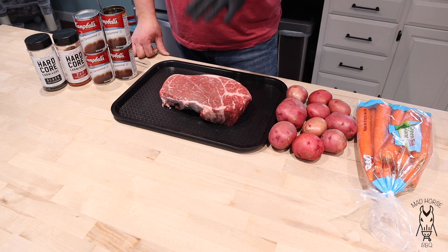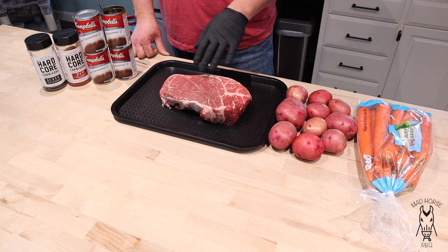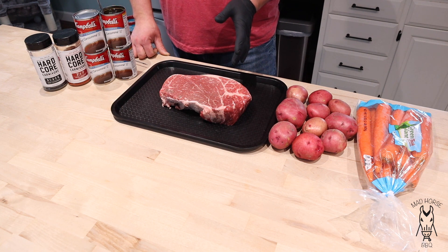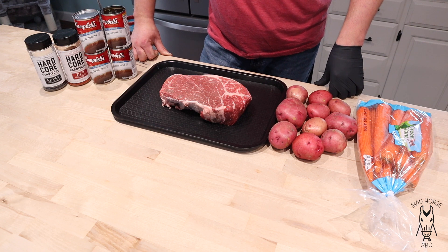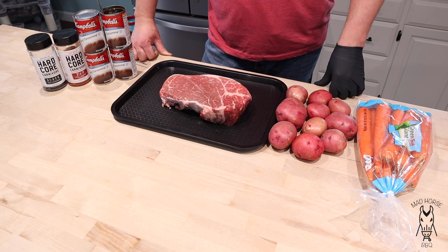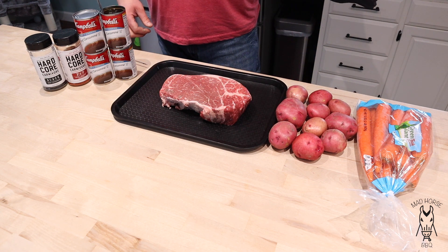This piece of meat we're going to use today is about a three pound arm roast. I usually always use chuck roast and I've never not seen chuck roast be at the store, but yesterday when I went and looked they had no chuck roast. So I guess we're going to try an arm roast. It's got some decent marbling in it.